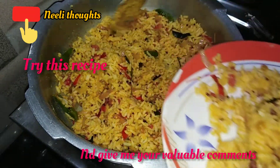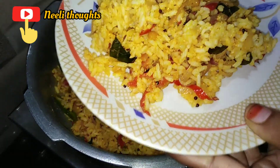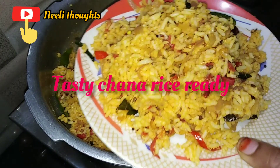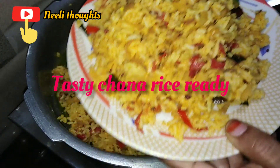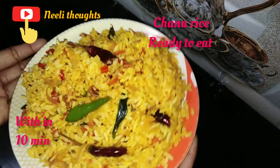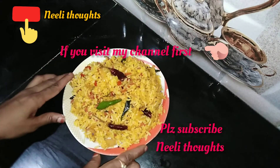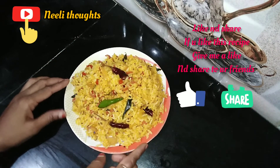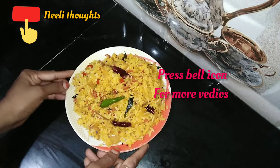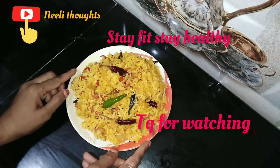Let's try it — share your thoughts in the comment section. Please subscribe and like my channel. Remember to share it. First of all, make the notification sound. Stay fit and healthy. Thank you for watching, friends. Bye!